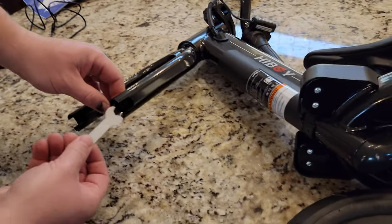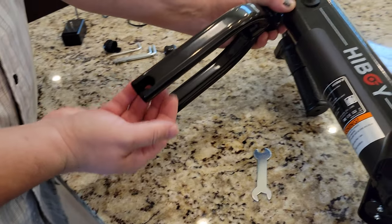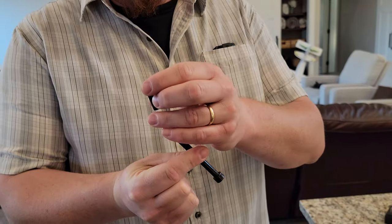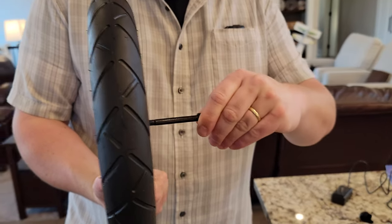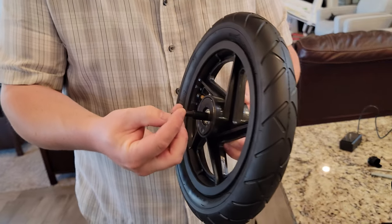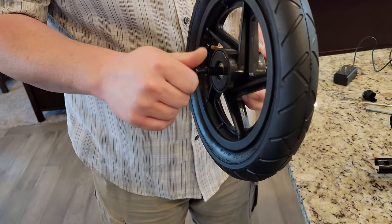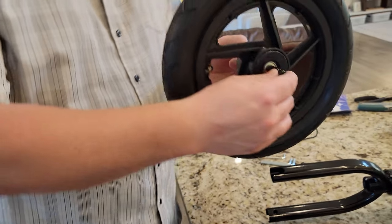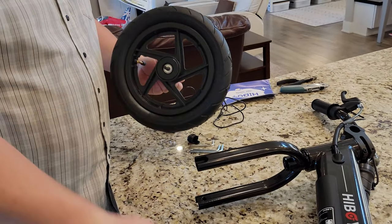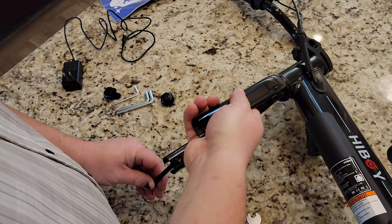Next we're going to get the handlebars and wheel installed. I can't imagine this being especially difficult, but let's pay special attention to where the fill spout comes out so we're going to put them on the same side. There's a bushing here and a bushing here, and then this is a threaded rod - looks like a bolt and just a big long bolt with a nylock. The tool was not provided in the kit.